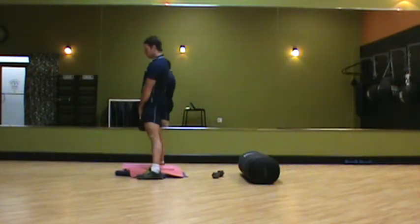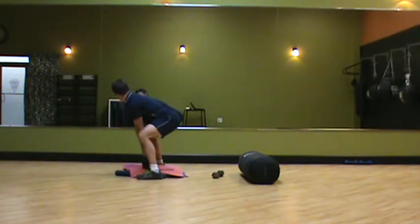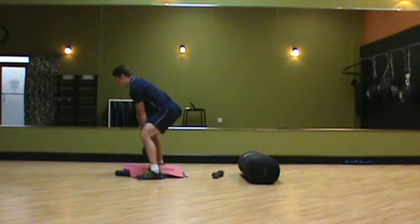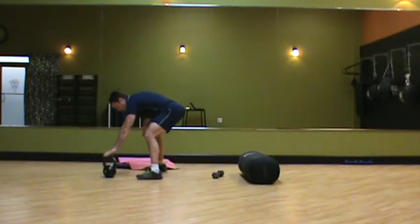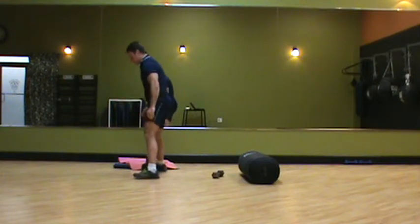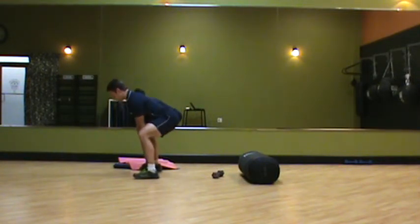A couple reps. As range of motion improves, we would simply move this to the floor and repeat the same motion — shoulder blades squeezed together, get your hands on it, weight on the heels.